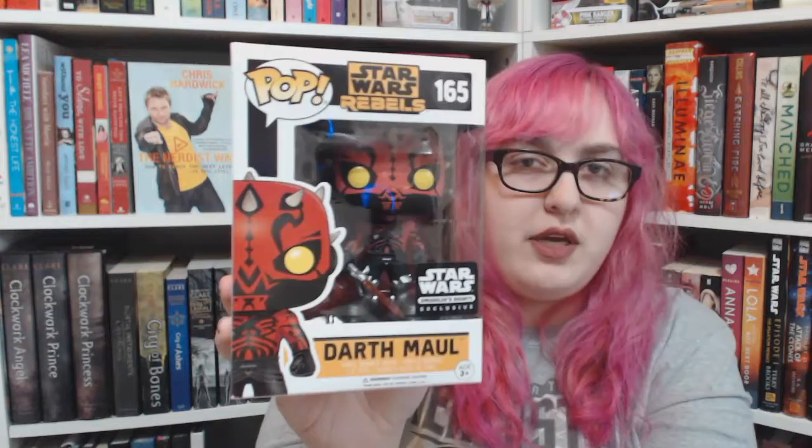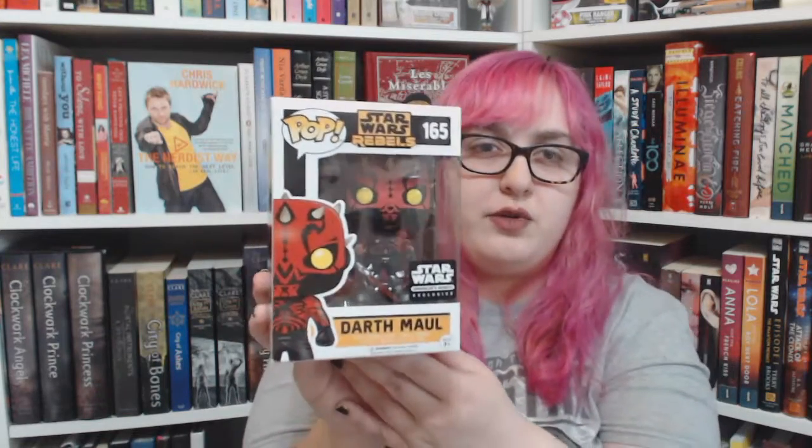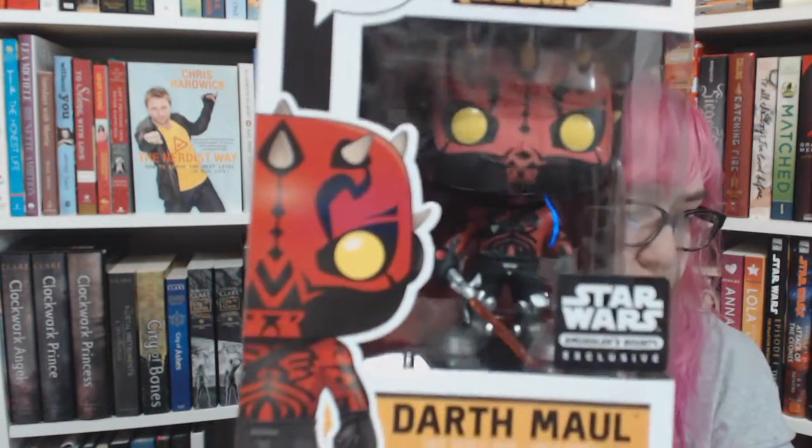Next is the Star Wars Rebels Dark Maul Pop. I knew this was going to be in the box — they actually spoiled it a few months ago on their social media, so everybody knew they were getting one of these. But nonetheless, he is still pretty cool. I knew he was on the show, even though — spoilers — he died in Phantom Menace, or so we thought, I guess. I still need to get into this show and figure stuff out, but I haven't seen Clone Wars yet, so I have to finish that show first.